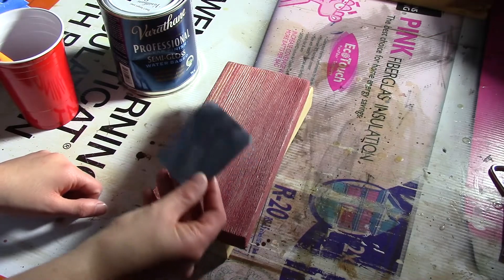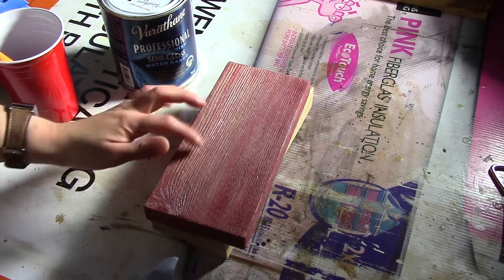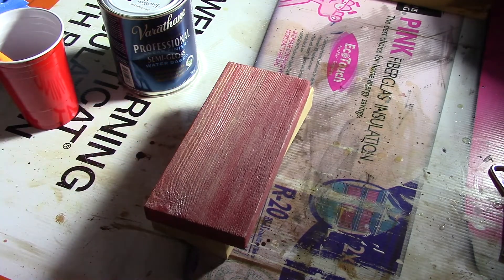Now you want to take 320 grit sandpaper and lightly sand. As you're sanding, you'll get some of the red paint off and you'll get more of a distressed look.